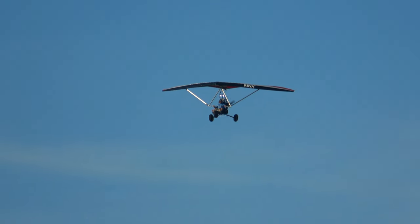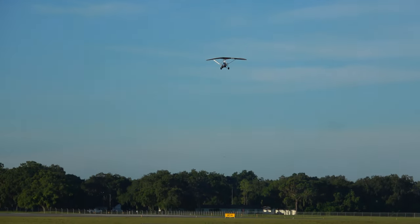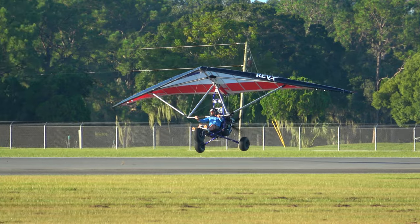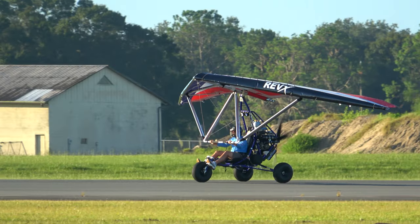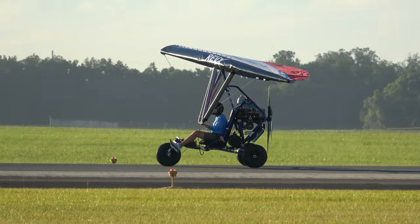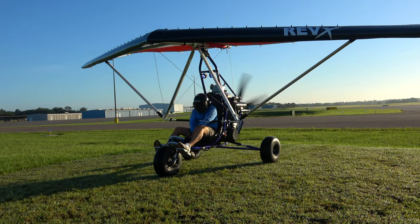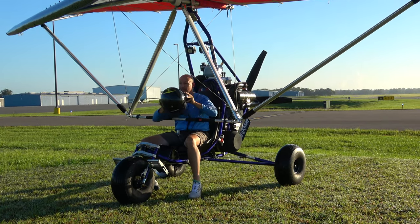Today is August 31st, 2024 — just a gorgeous morning here with a bit of a crosswind. Zephyrhills traffic 135 out the uniform, turning left base, runway 5 for full stop. Nice job Jarrett — go ahead and bring it in. We're getting windy and we've got a heavy traffic pattern here — three on downwind right now, so I want to get him out of harm's way.